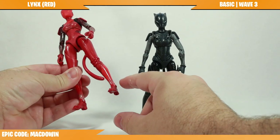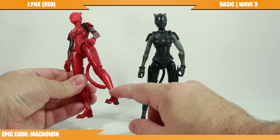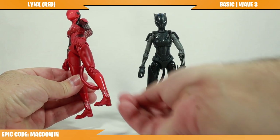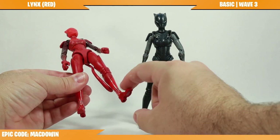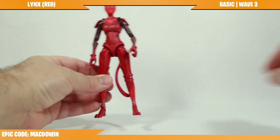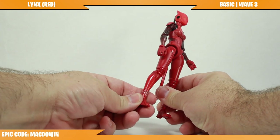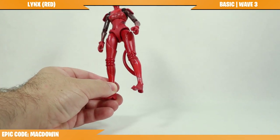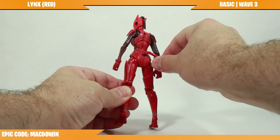The same will hold true for Red Links as the original Links: there is no rotation at the boot ankle. It looks like there is a cut there so the lower feet portion can plug into the leg, but these do not rotate at that point. Don't try to rotate it at the upper ankle area — it might break.